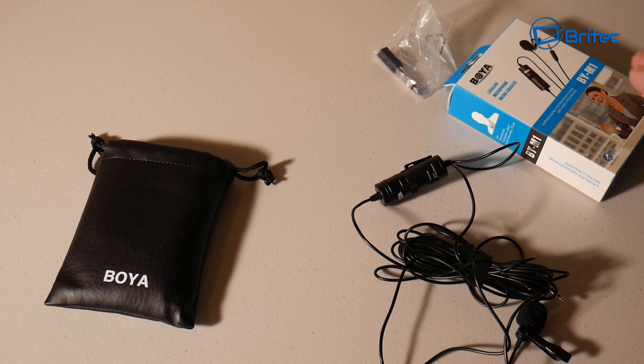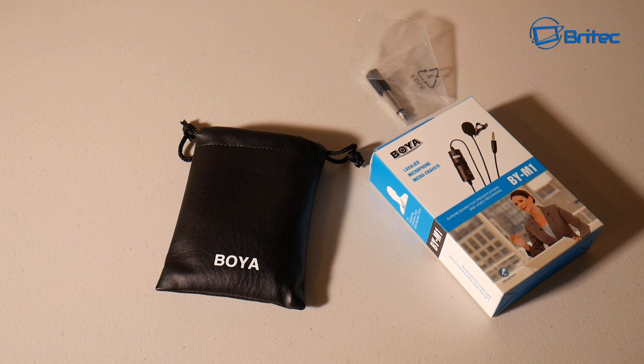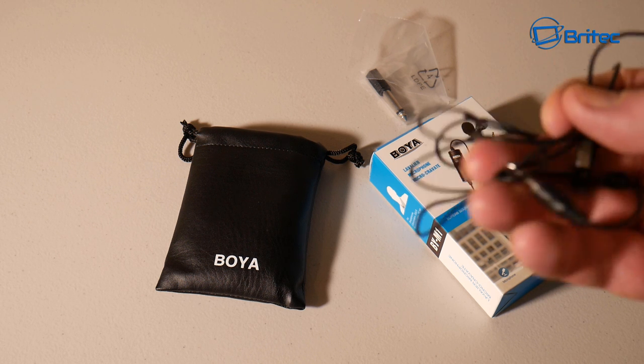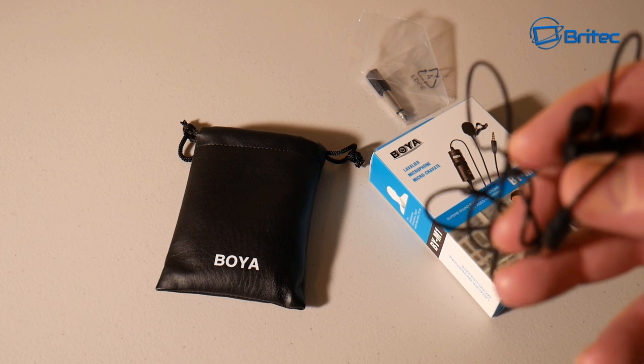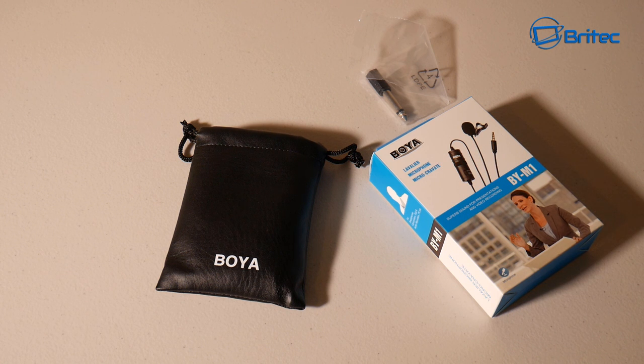Once you've got that done, you're ready to plug it in. Let me just plug this into the camera and I'll give you a sound test. What you're going to hear after my voice is this microphone — the BOYA lavalier mic, the BY-M1. As you can tell, it's recording in stereo and it sounds pretty decent. The mic I was using before was this other microphone, which everyone recommended and I went out and bought — it cost me quite a bit more.